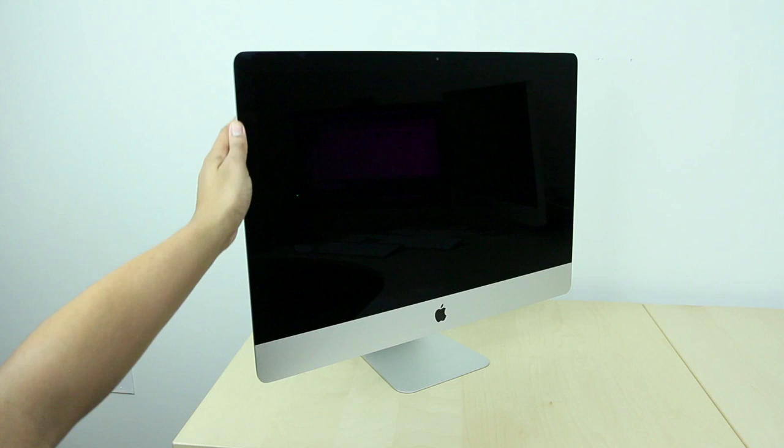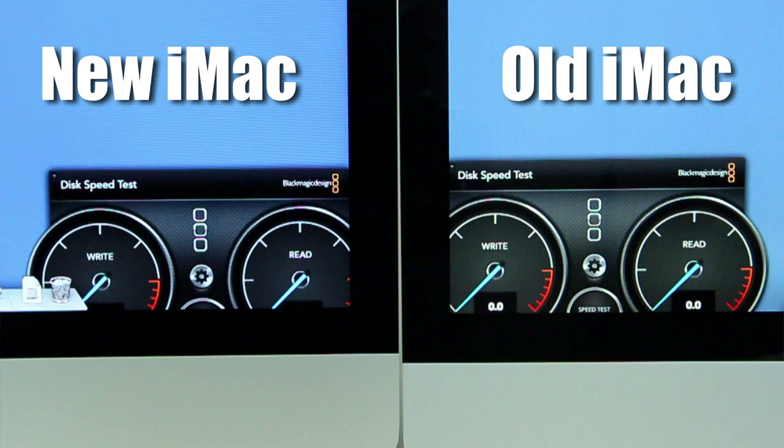But Apple did use a new process called full lamination to eliminate the 2mm gap that was in the previous generation iMac between the LCD panel and the glass itself. That basically pushes the LCD panel closer to you, producing a better overall image. The blacks just look a lot deeper on this new 27-inch iMac. And another thing this new process does is get rid of 75% of the reflection you may get from lights, so it's going to have a lot less glare than the previous generation.